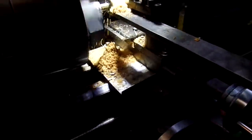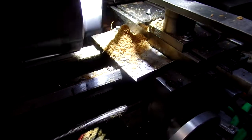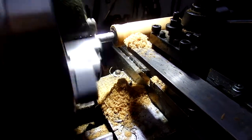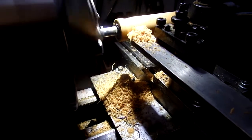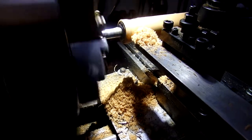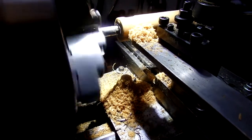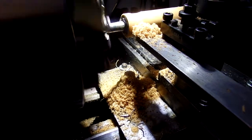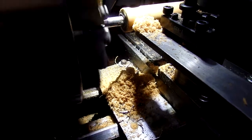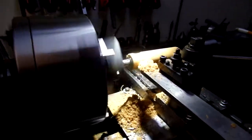That's about it. And then I make the finger groove here — I'm going to take a little bit off here.